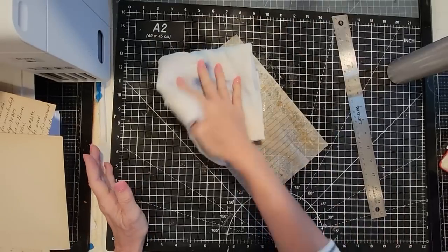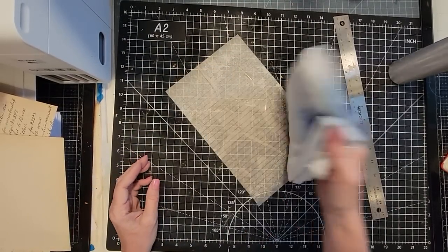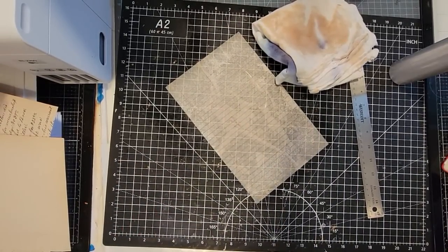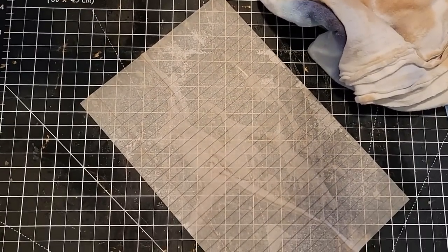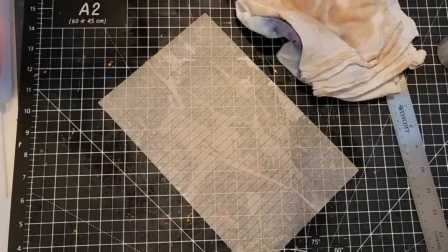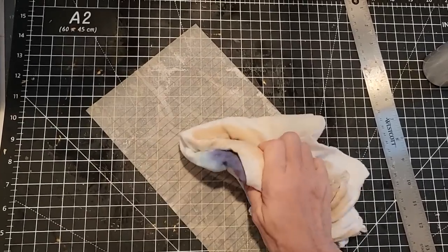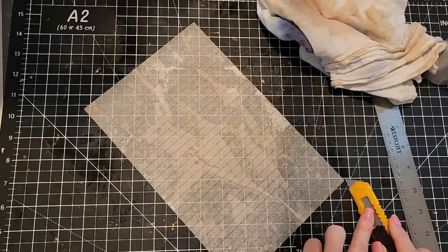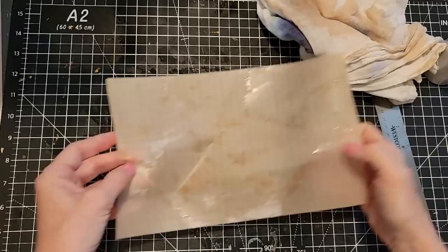Now let's just absorb some of the excess — we'd be here 100 years waiting for this to dry. Let me grab my heat gun. I already have a wrinkle in it. I don't even know if I can pick this up without tearing it. Just one end — okay, dab more, dab more. I'm going to take this and blow dry it. Running off to the blow dryer — I'll be right back.